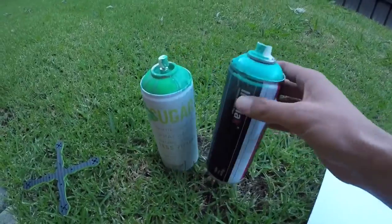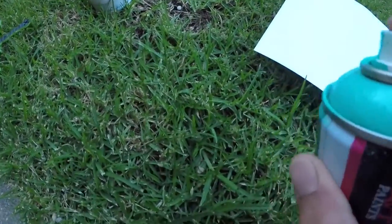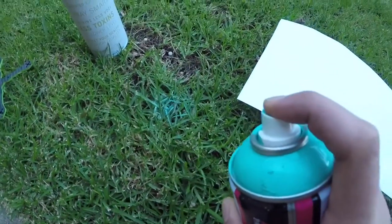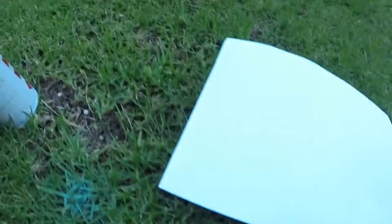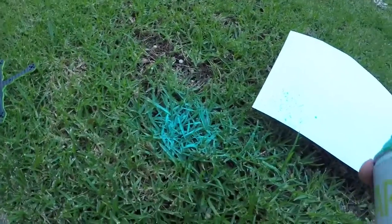This is the tricky part — you really have to get the can to actually spatter. That's the effect I'm going for with the frame. I use a piece of paper to get the technique down first. You can probably see the spattering effect — you want to do it over the paper just to get an idea of what you're going to do. Both cans have been shaken up.